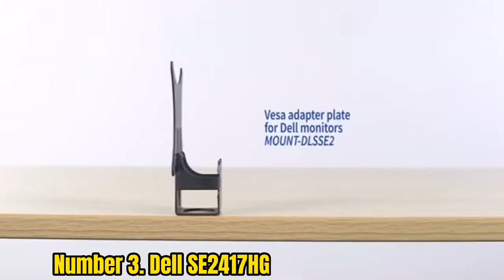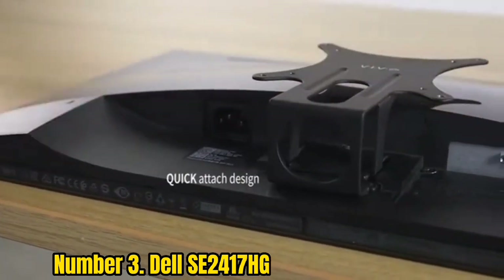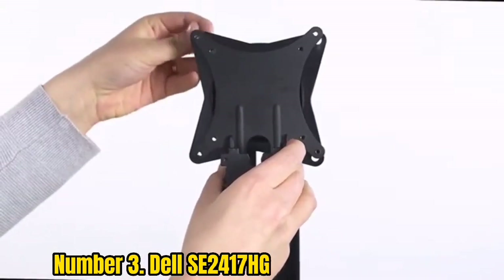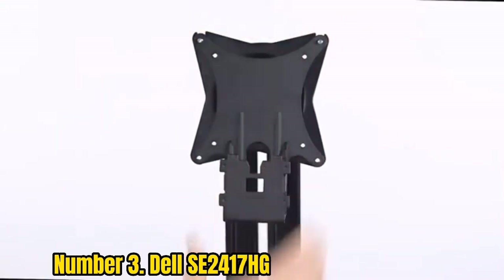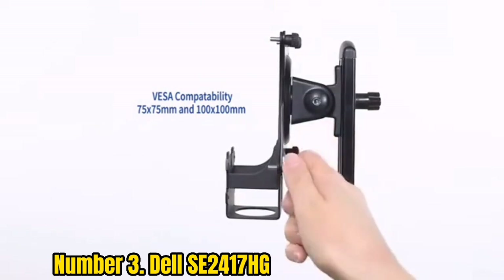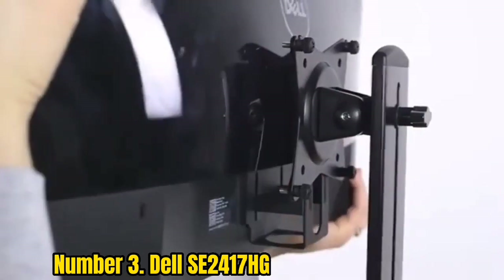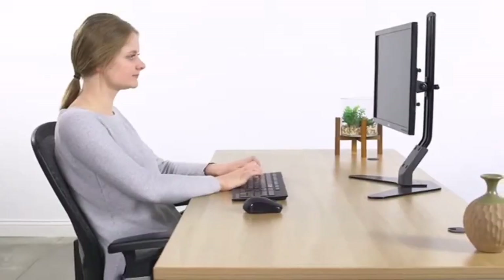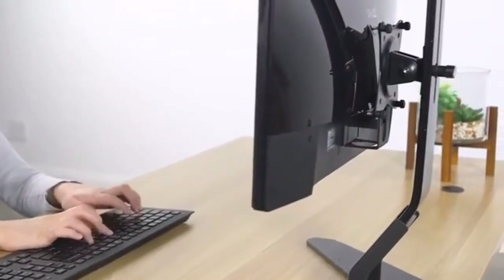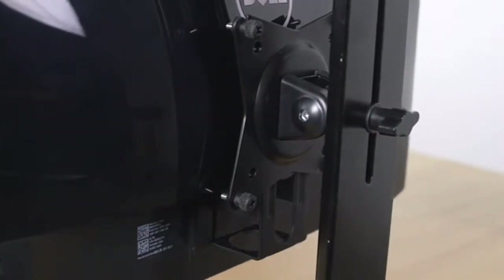Number 3: Dell SE1417HG. The Dell SE1417HG is a decent monitor for budget gamers who want acceptable visuals and performance. The build quality is reliable, the tight form factor lets it fit in restricted spaces, and the black and gray color scheme is appealing. Bezels around the screen are thick, reducing the viewable area to 83%, yet acceptable considering the price. The stand is robust and supports the monitor well, but allows only tilt adjustment.